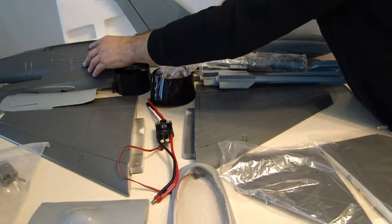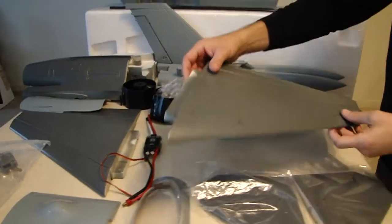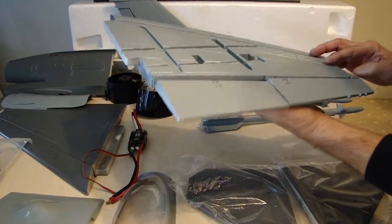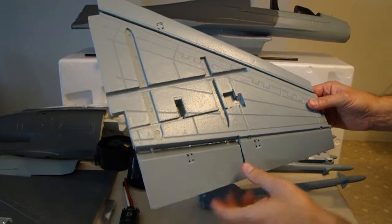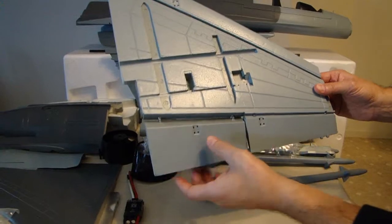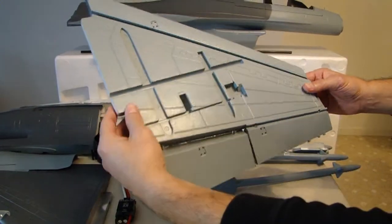I'm going to move on to the wings. This is the left-hand wing out of the box. One thing I did notice that I really like — they did install leading edge slats. They also have flaps. You can see your servos for your aileron, your servo for your flaps, and the same servo is going to be running your leading edge slats.